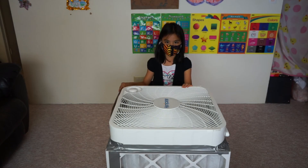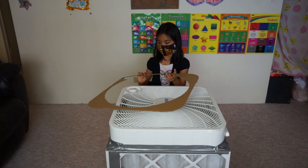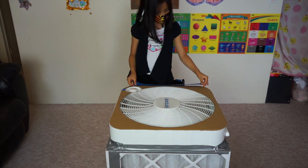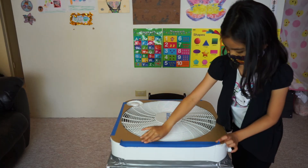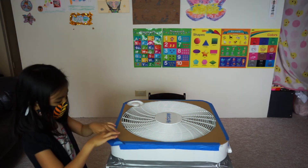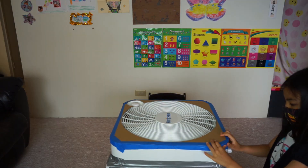As an optional upgrade, you can cut out a piece of cardboard to cover the corners of the box fan. Tape all the way around, including the corners. This fan shroud reduces turbulence in the corners of the fan.